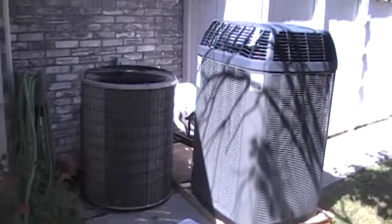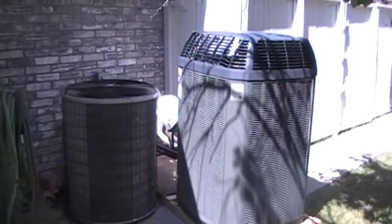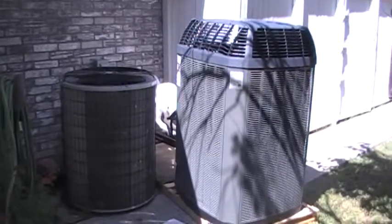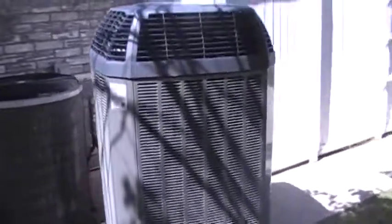Here we are on day two. This is your new outdoor condenser — it's not installed yet, the old one's still hooked up right now. As you can see, it's a little bit bigger, and bigger means better, as Trane says. This is the Trane XL 20i condenser.